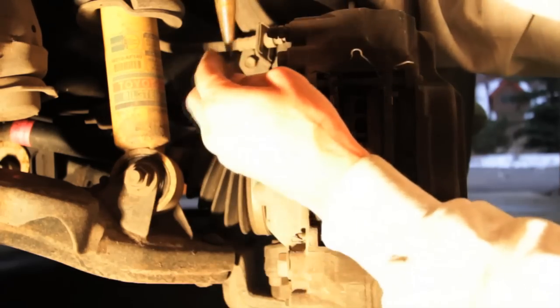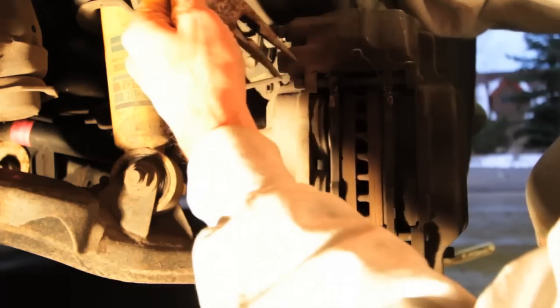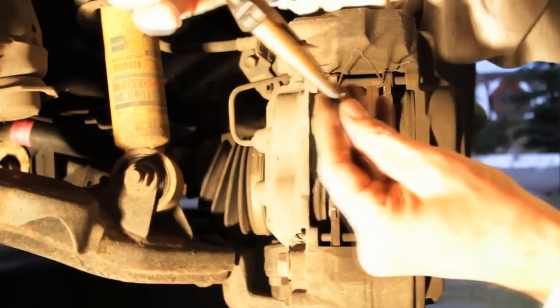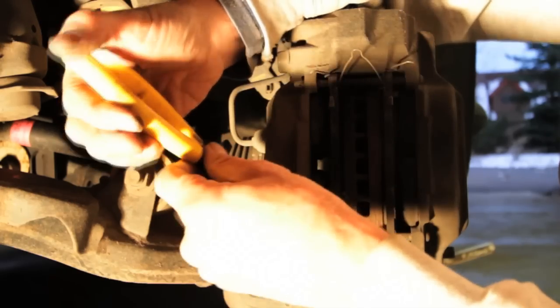Pull them out and make sure they don't fly away — I almost lost them there. Make sure you know where you put them. I'm going to put them right here. So these two pins — there's one, two.